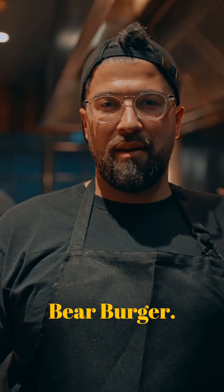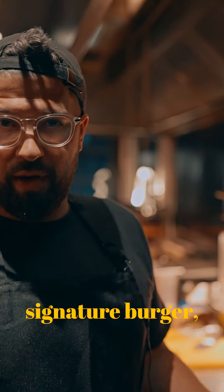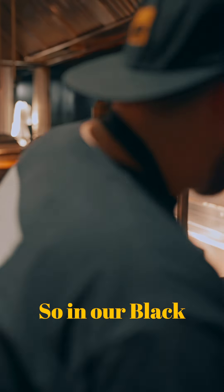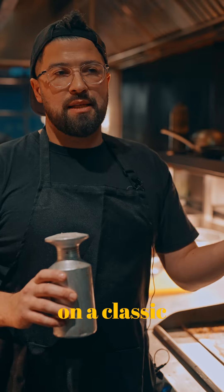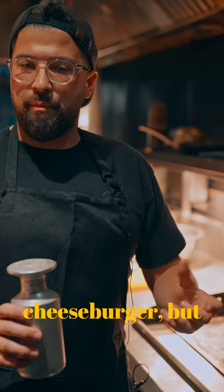Hi, I'm Stu, the founder of Black Bear Burger, and today we're going to be cooking our signature burger, our Black Bear. It's our take on a classic bacon cheeseburger, but with our own twist.